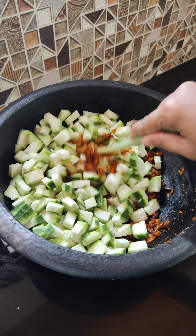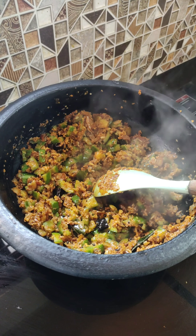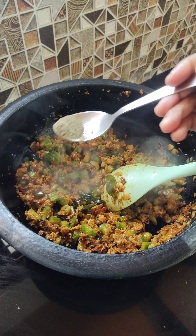Let's take a look at the Peechinga. Now we are going to set the Peechinga. We are going to mix the Peechinga. We are going to be ready to taste the Peechinga.